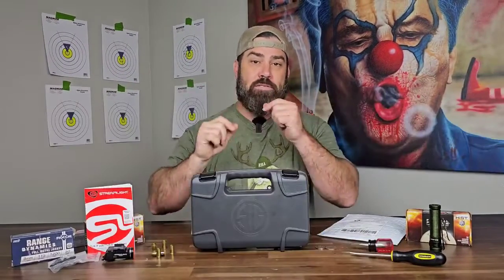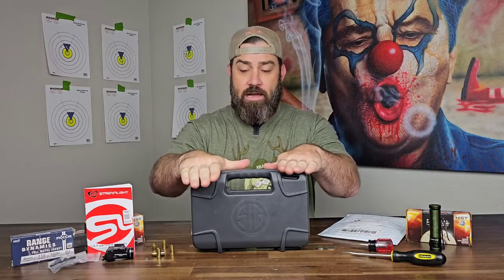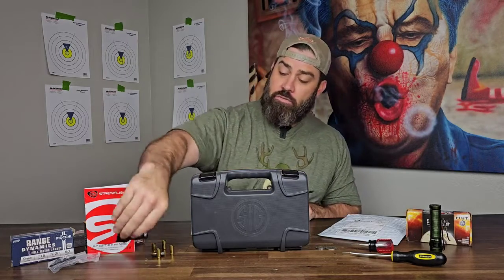Hey everybody, it's Nicholas Rogers with the Big Timber Lodge. I don't want to waste any of your time with this video because you've probably purchased a SIG P365 X Macro Tac Ops or just regular X Macro, and you also purchased a Streamlight TLR7 Sub flashlight with the 1913A attachment style.